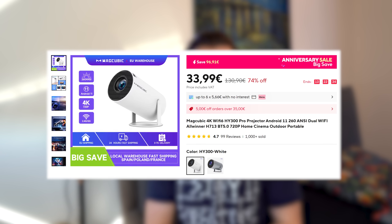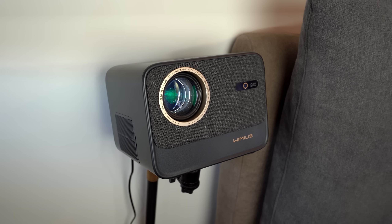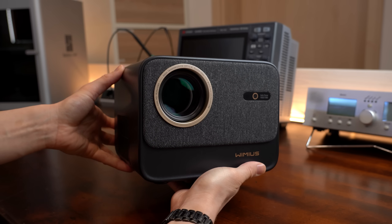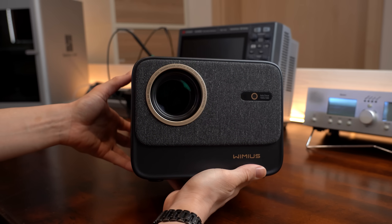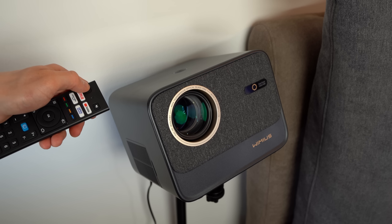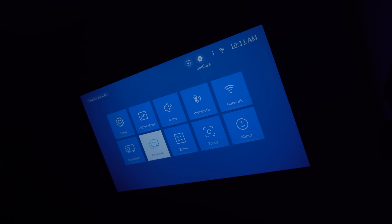And no, I'm not talking about the bottom of the barrel projectors you see everywhere nowadays. I'm talking about my newly acquired projector here that I got for around €200 from AliExpress. And I gotta say that not only the outside looks promising, because after positioning it in my bedroom and turning it on I was also very happy with its user interface and overall image quality. Of course it is not perfect but definitely good enough for its price.